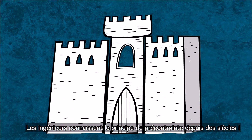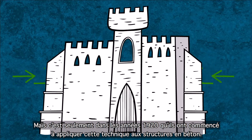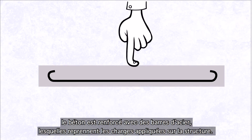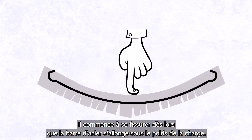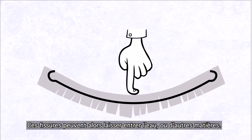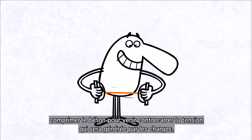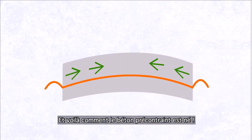Engineers have known the principle of pre-stressing for centuries, but it was only in the 1920s that they started to apply this technique successfully to concrete structures. At that time, reinforced concrete was already in use — the concrete is strengthened using steel bars, deforming when a load is applied. But there is an issue: reinforced concrete starts to crack as soon as the steel bar deforms under load. These cracks can let in water or other damaging substances. The solution is to compress the concrete in order to counteract the effects of tension stresses created by the load. That is how pre-stressed concrete was born.